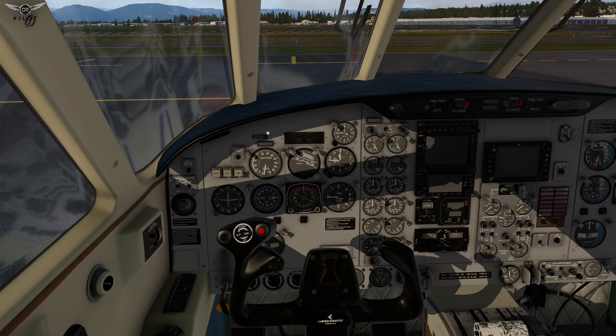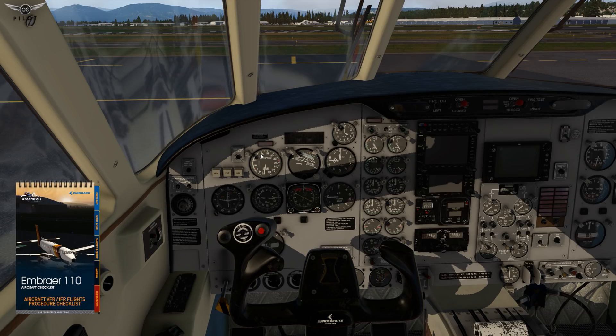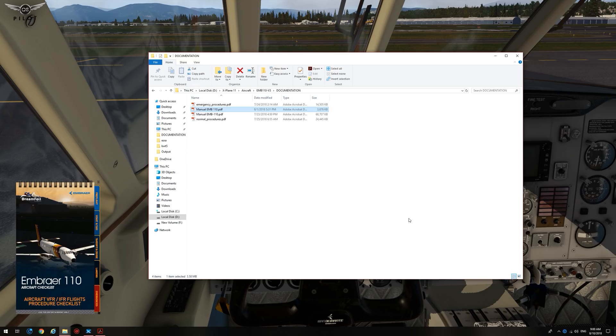Another nice thing in this quick menu is a fully integrated checklist, which will help you go through pre-flight, start and taxi, takeoff and cruise, landing, and emergencies. If you are interested in the history of the Embraer 110 and its operation, there are four manuals available in the aircraft documentation folder, including normal and non-normal procedures, as well as a user guide.